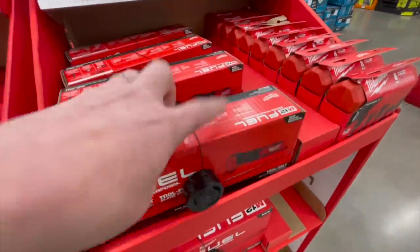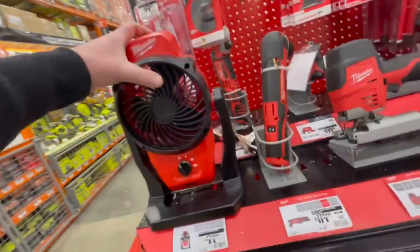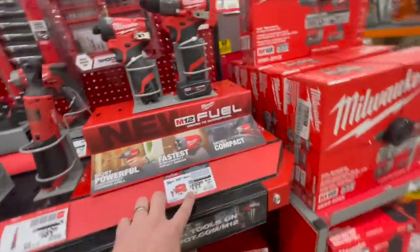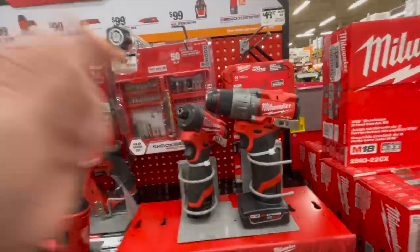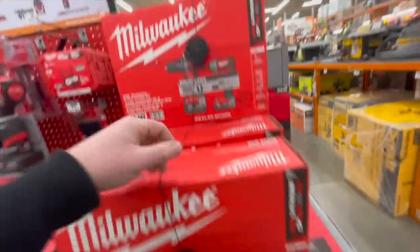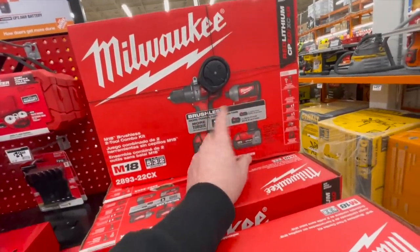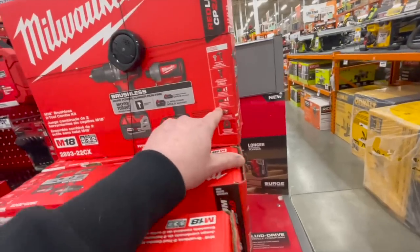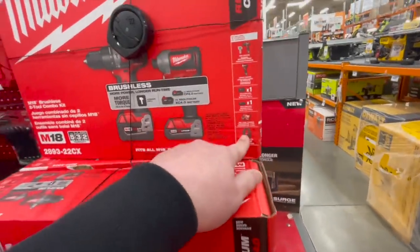It's a great multi-tool. 100 bucks for that fan still. 200 for the kit for the new Gen 3 hammer drill and impact driver. 299 for the regular non-fueled brushless hammer drill and impact driver as a kit.